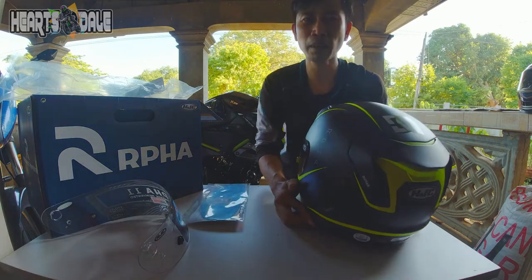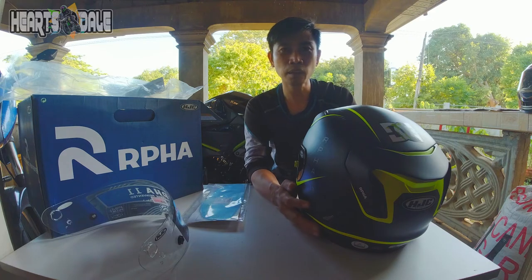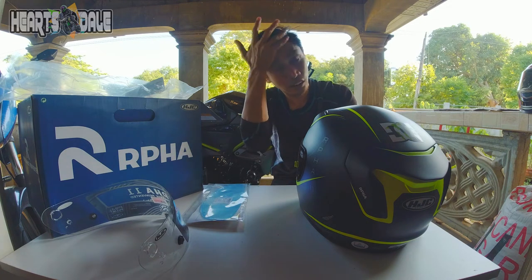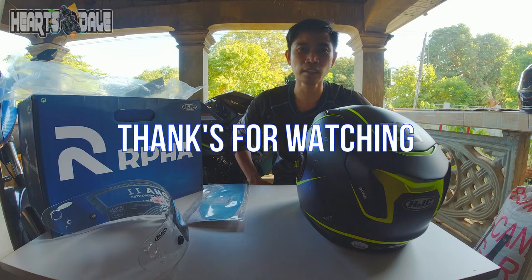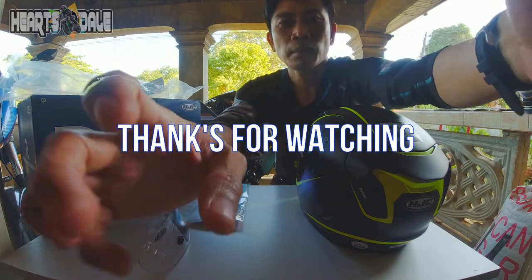Sige, yun sige na po. Babay na! Hanggang dito na lang. Huwag kalimutang mag-subscribe at i-follow po yung Facebook page — Heartsdale. Tapos tong YouTube channel natin — Mr. Heartsdale. Babay na po, salamat!